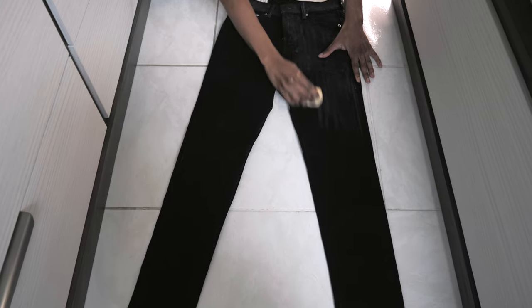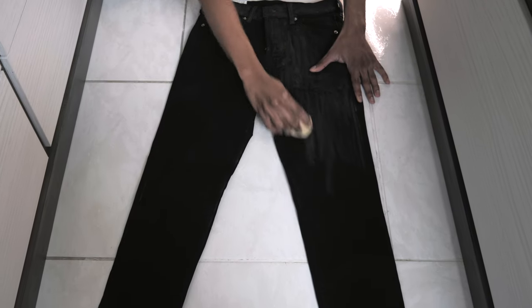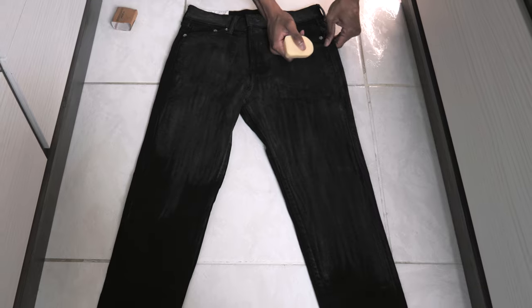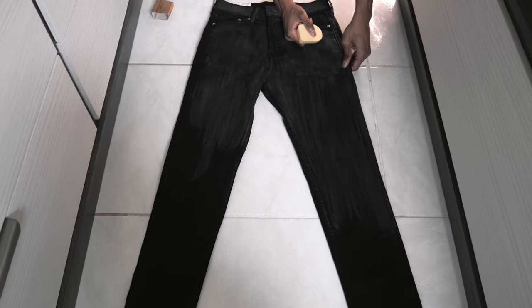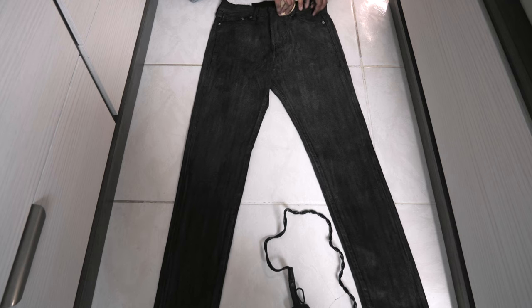I took the bar of wax and used long strokes when applying it to the jeans. I didn't press into the denim too much — basically just wiping the bar on it — and I worked it in with my fingers to spread the wax and make the coat look even. I got the wax into the nooks and crannies of the jeans, into the stitching, and underneath the belt loops.